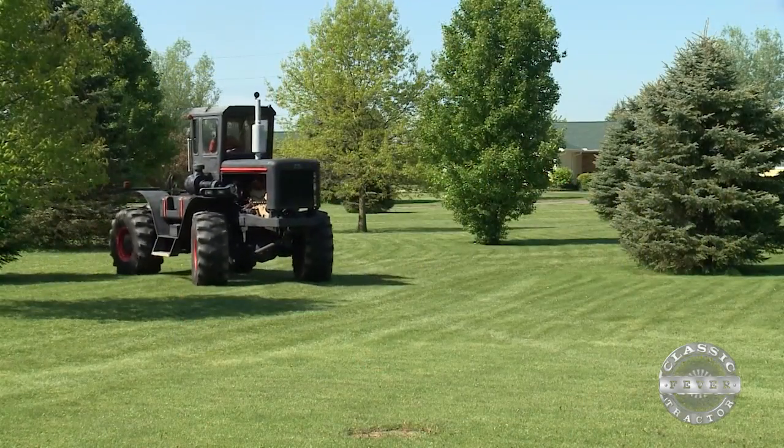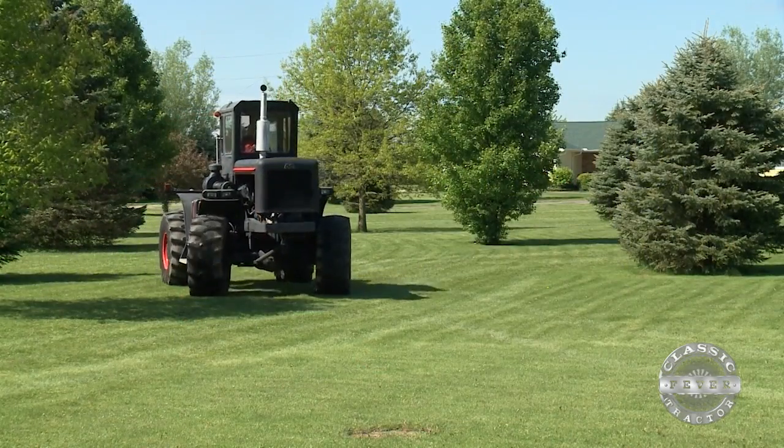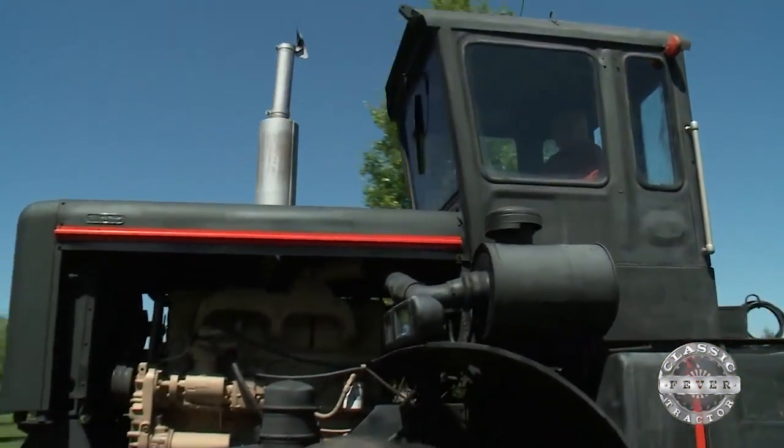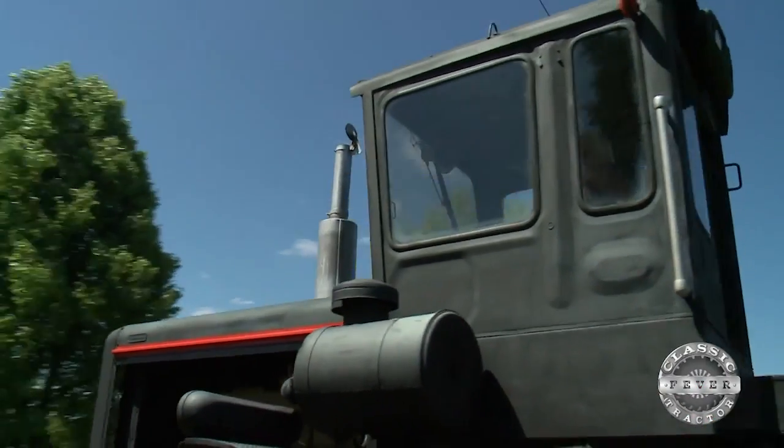It's called the Black Jack because of the color and Jack's name. As you can imagine, Jack's friends and family weren't sure about this crazy plan to build his own tractor from scratch. Everybody thought he was nuts.